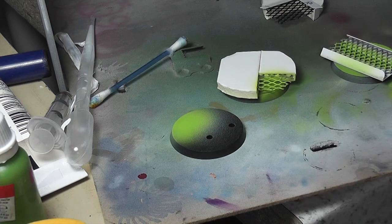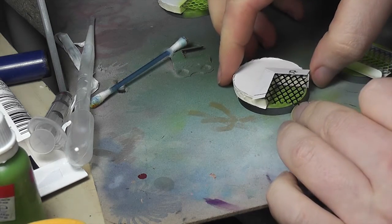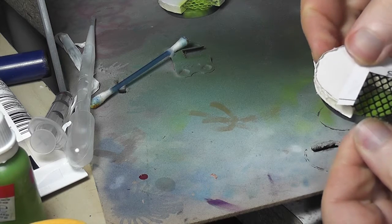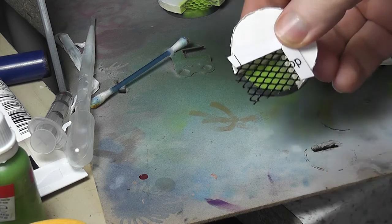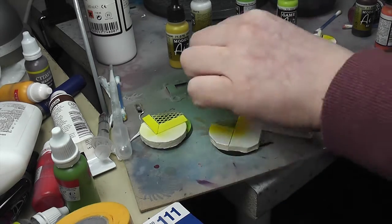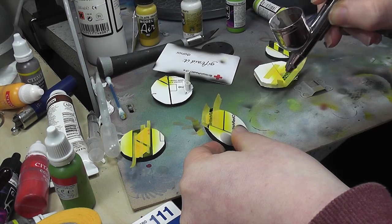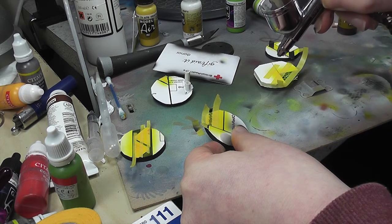Then I used some snot green around the parts of the bases that would be showing. For the cross-hatching, I painted anything I wanted cross-hatched yellow first, then broke out the masking tape — you can see it in the camera shot — and masked off the yellow stripes. Then I painted the rest black because I wanted a really dark base coat first.